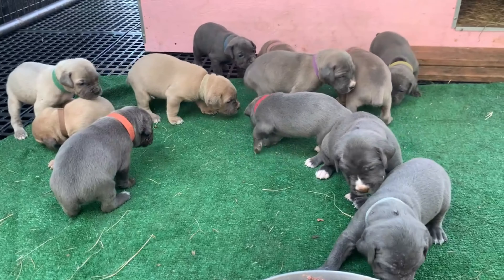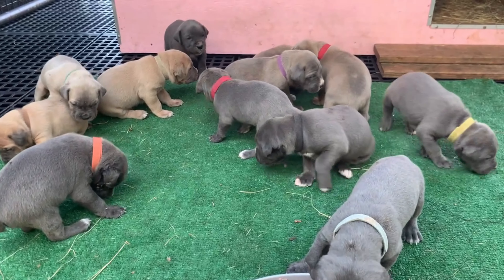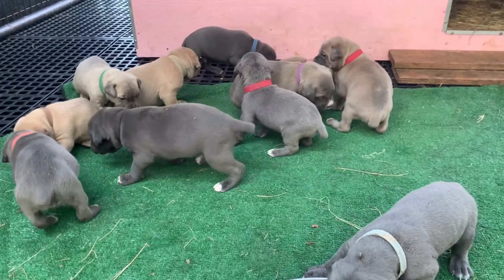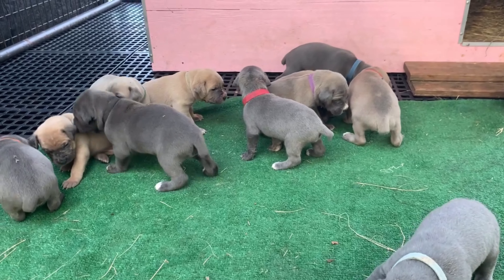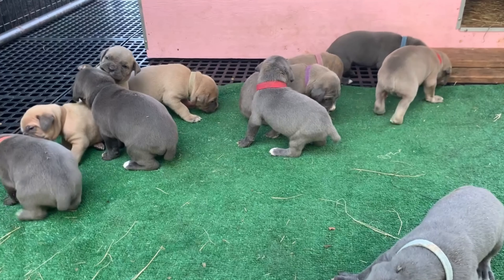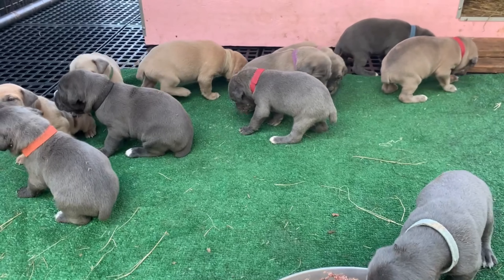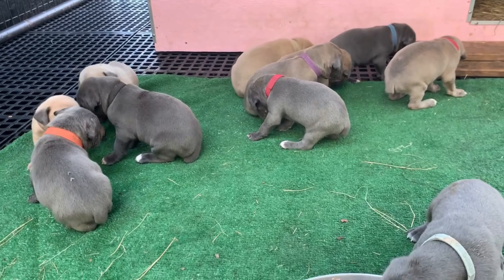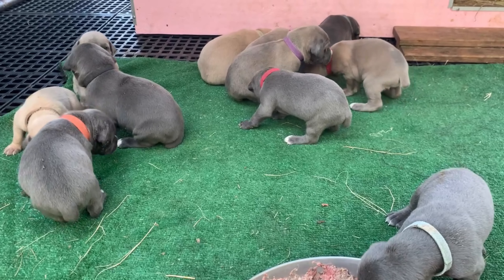Just a reminder with raw feeding: you do not feed cooked bones. Cooked bones are dry, brittle and hard, and they can cause problems internally — they're not digestible. The raw bones are digestible and they're soft. The dogs will get all the minerals, calcium, everything that's in that bone their body will use. Raw bones are a major portion of the raw diet that you feed your dogs.